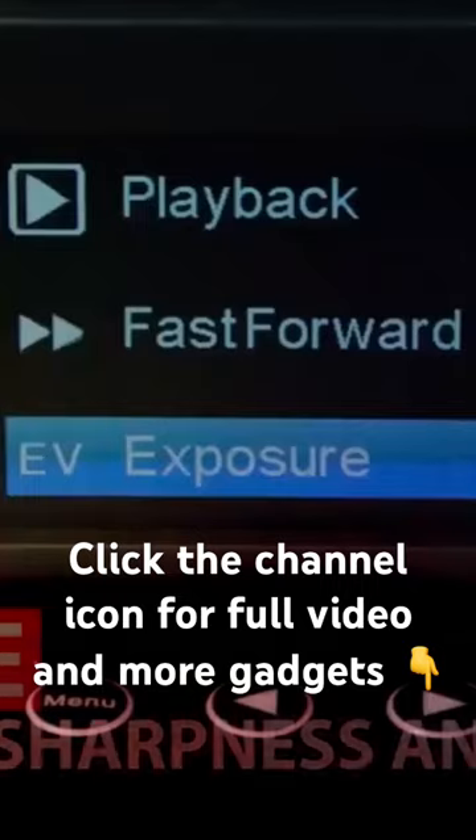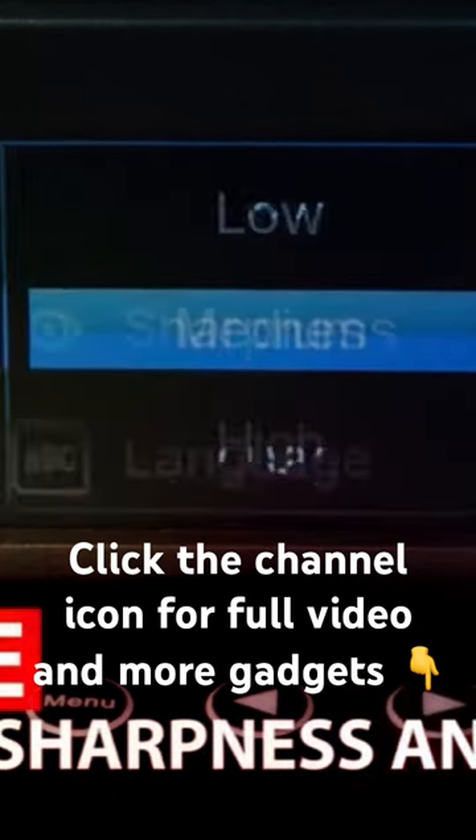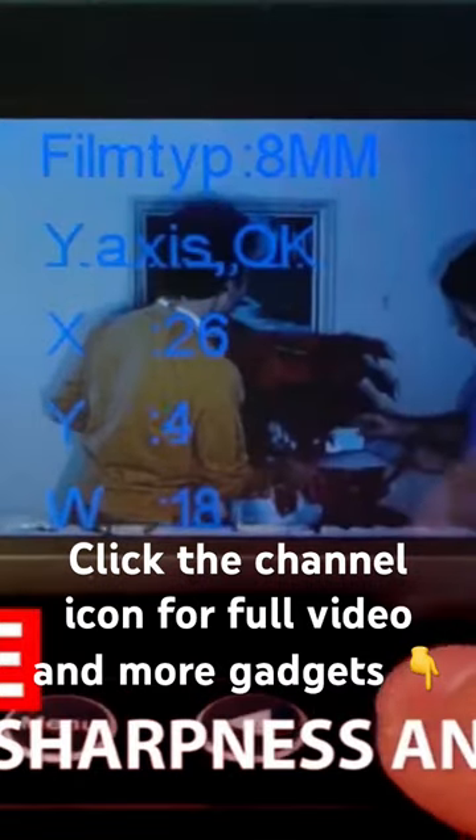The device takes care of the rest, delivering an MP4 file that allows for easy editing, including adjustments to color, sharpness, and exposure.